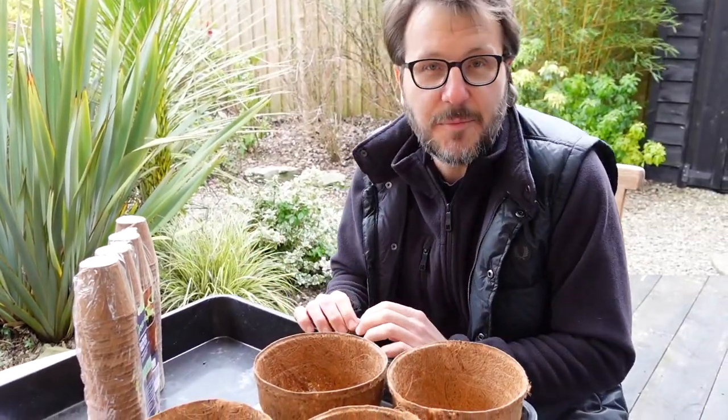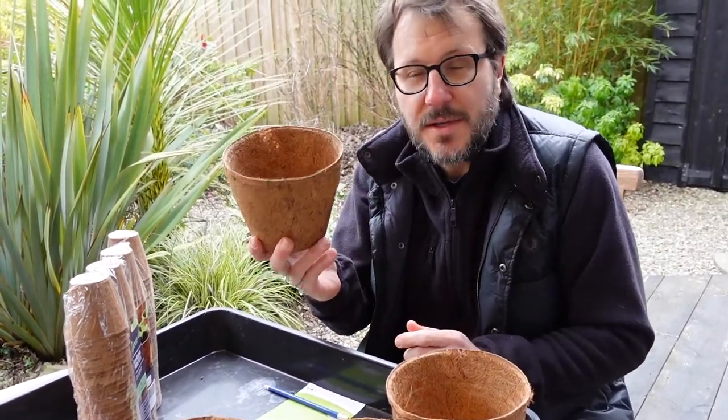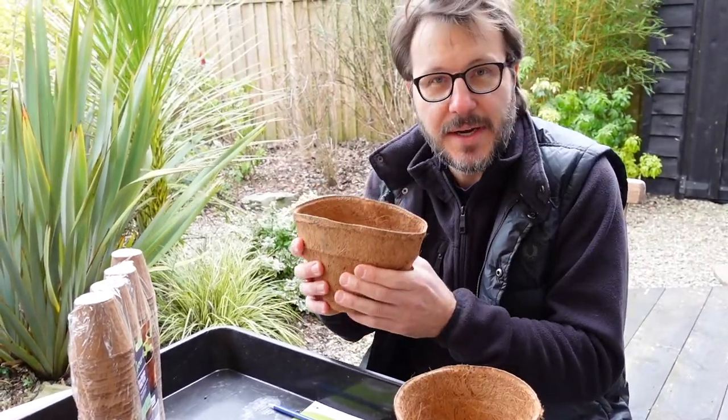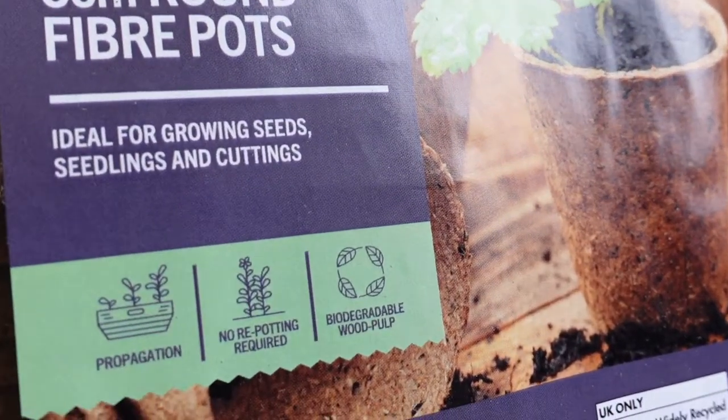We've never used these kind of products before. They're both peat-free. The large ones are from a company called Khoa — we bought these from them directly. They're basically made from coconut husks. And the small ones are wood fiber, and we bought these off Amazon.